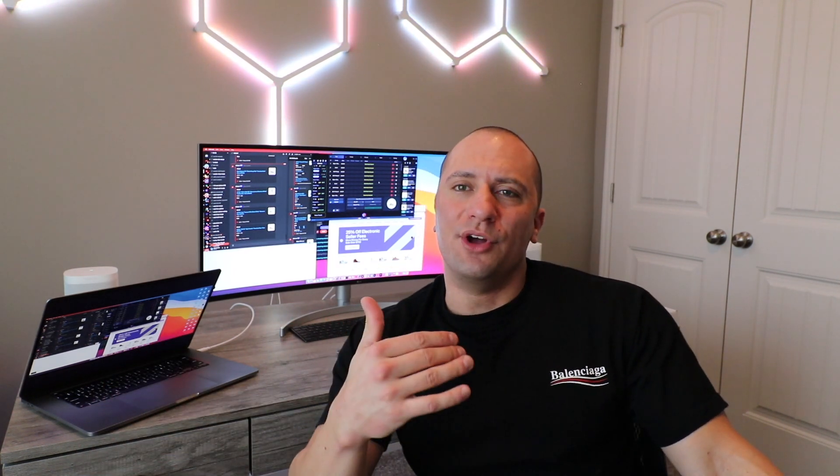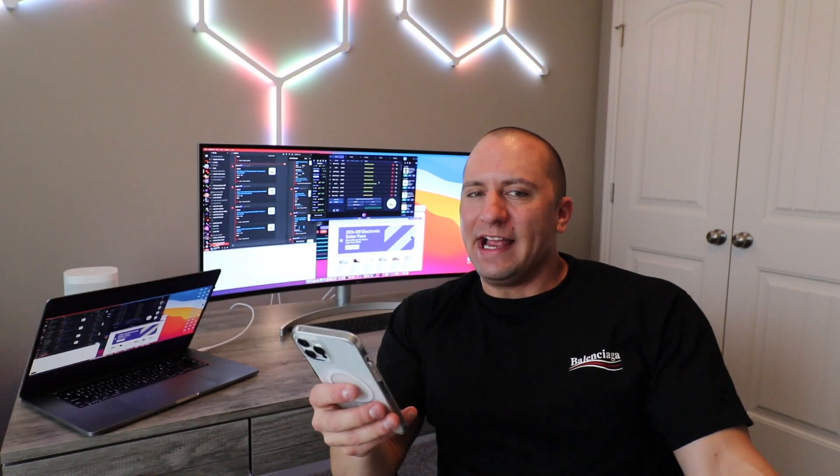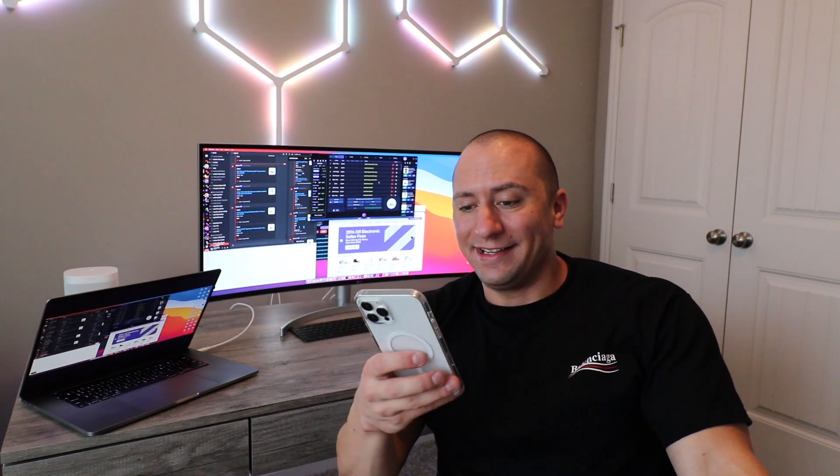We're probably going to stop with all the lighting because we've got so much going on. I do have Nanoleaf light bulbs to go in right above me in the ceiling — I think those just got delivered today, I need to go check the mail. We'll get those installed. So far this has been extremely easy — it has a very Apple-like feel to it where everything is just seamlessly connecting and updating, and I'm not even having to do anything but click continue.